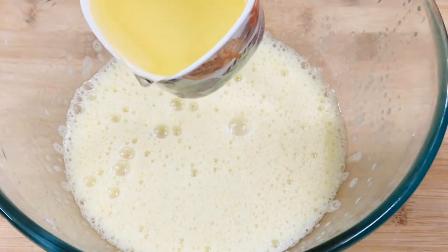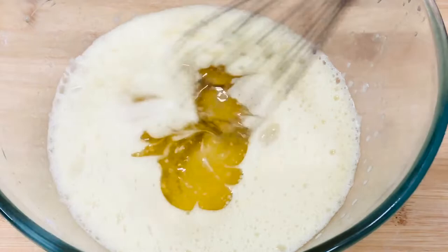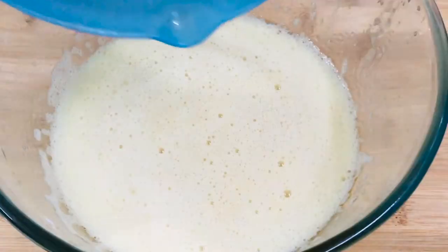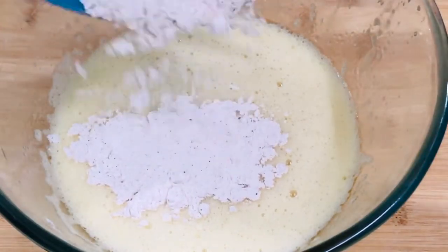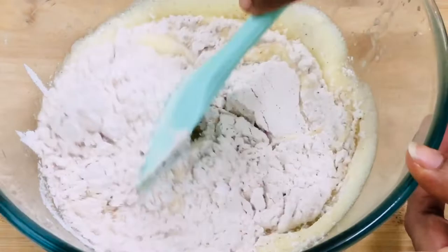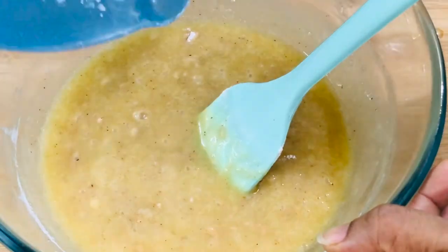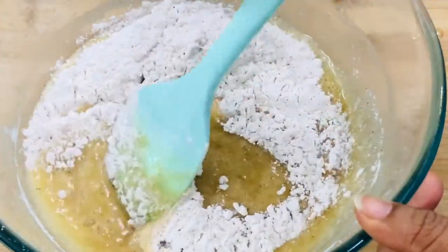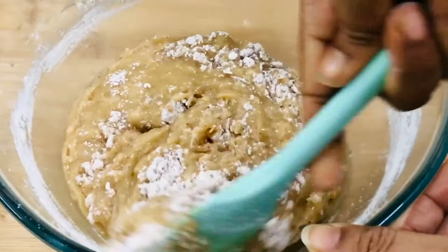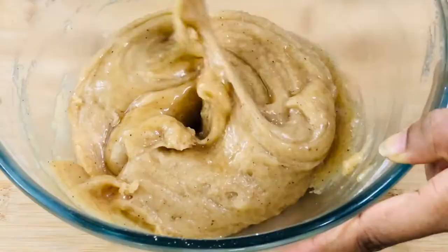Then goes one cup of oil. You can even add half cup melted butter and half cup oil — butter will add a good flavor to the cake and oil will help to keep the cake moist and soft. Mix it for 30 seconds and then it's time to add the dry ingredients. Add the dry ingredients in two batches, combining or folding them gently. Here goes the second batch. Everything is well combined.